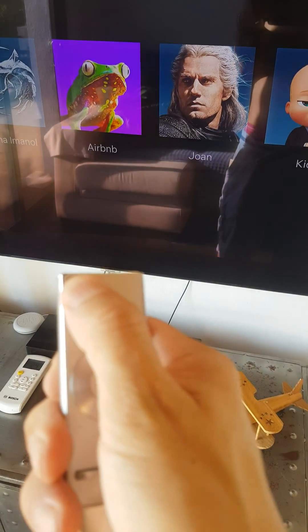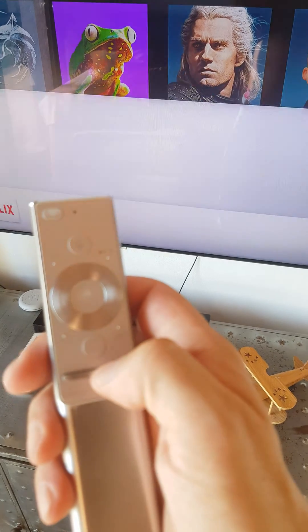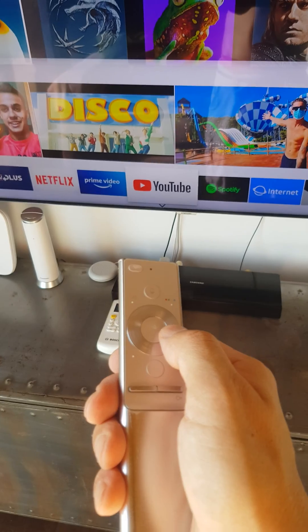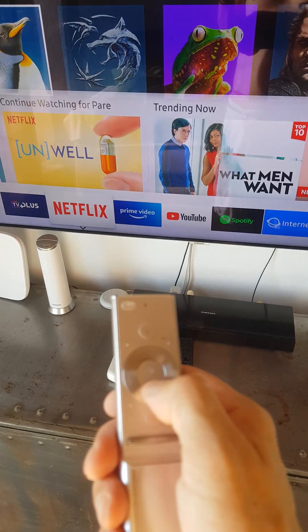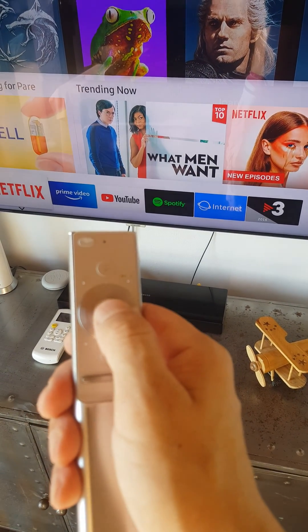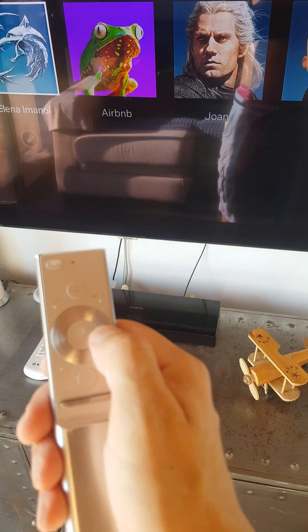To see the main menu of the TV, we push this button here. Then we can navigate through YouTube, Spotify, Prime Video, Netflix, and so on. To choose which app you want to use, you push this button — it's like the OK button.